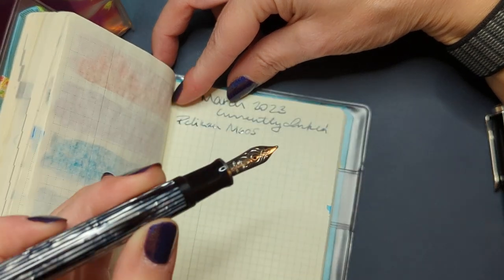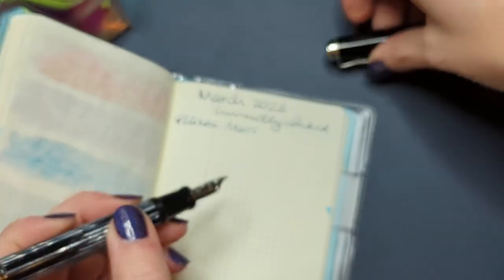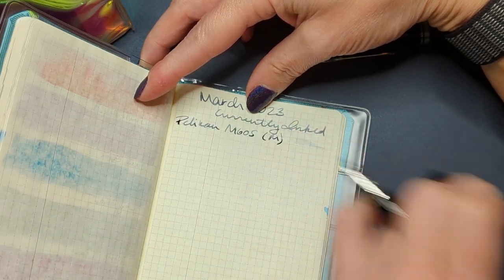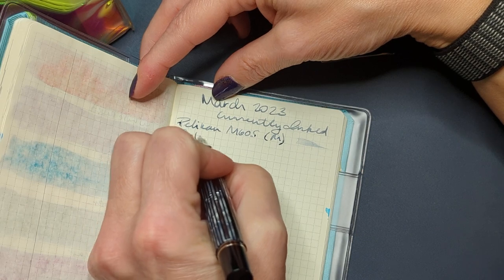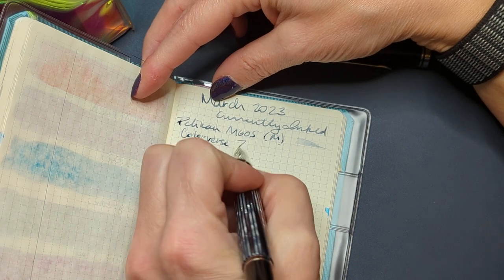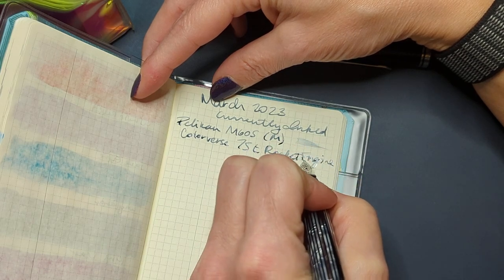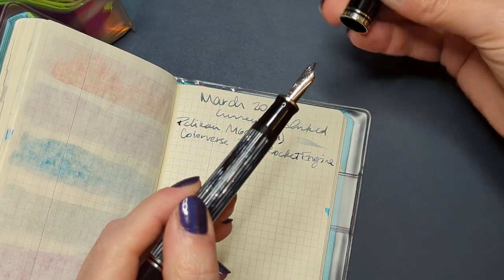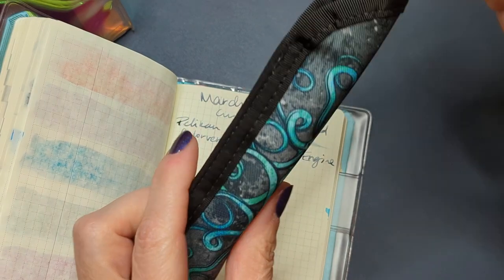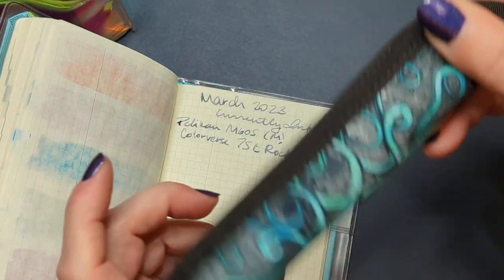First up we have the Pelikan M605, this is the black tortoiseshell — cheap, cheap, cheap, but I only have one with a medium nib. And this is inked with Colorverse — let me make sure I get this right — 75t Rocket Engine. It's lighter than I remembered, nice though, it's got good shading. I mean, it's no Oral Gray.